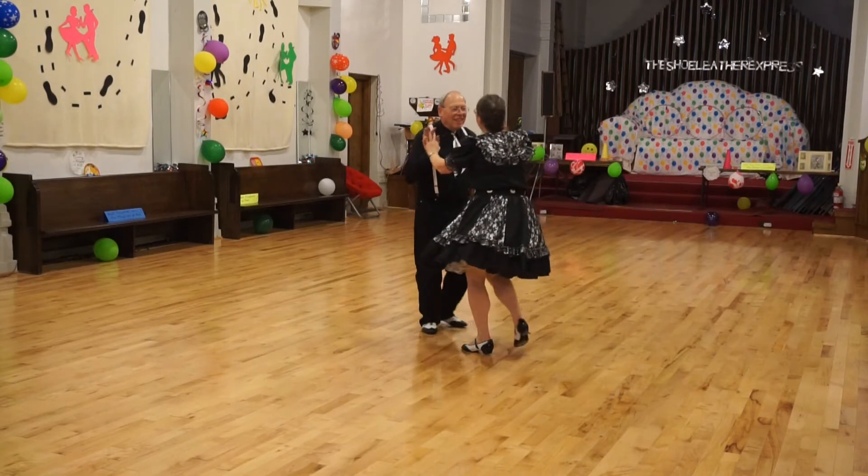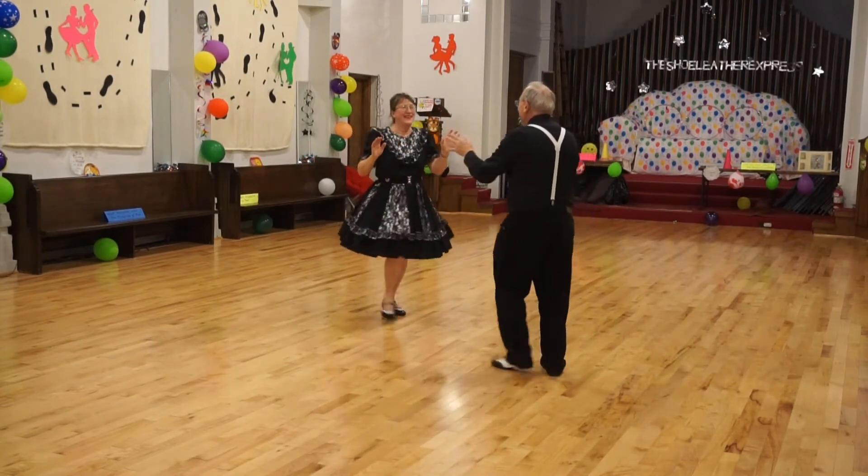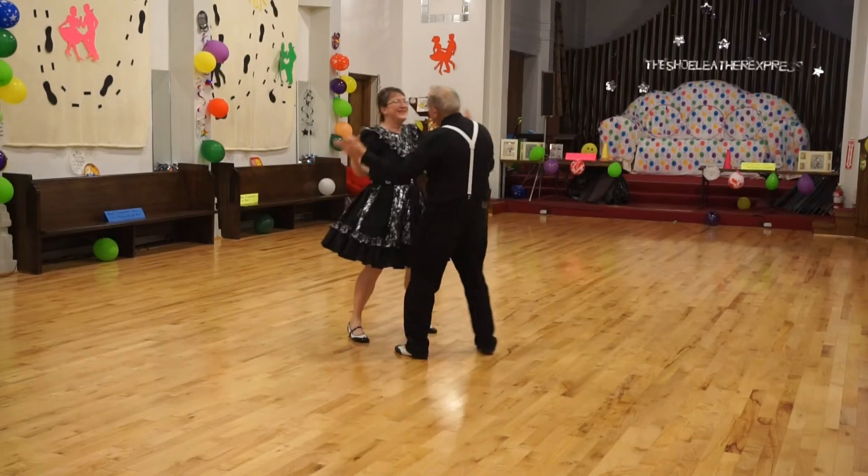Back apart, Together, Change Side. Back apart, Together. Side Touch each way, Side 2-step, Side Touch each way, Side 2-step.